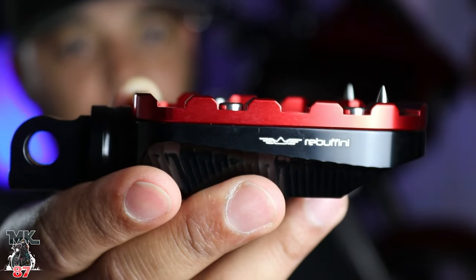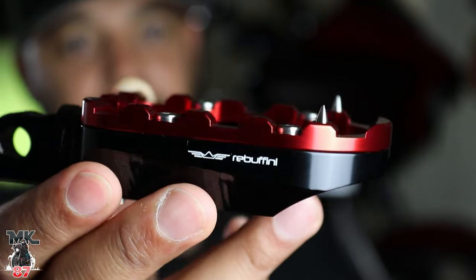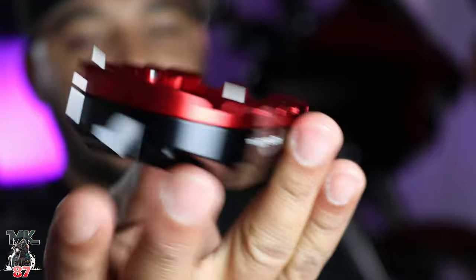We have the front floorboards and also the passenger pegs in the back. These look really really nice and cool. Once again with the Rebuffini logo right there — it has it on both sides.